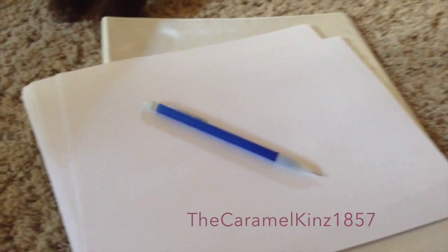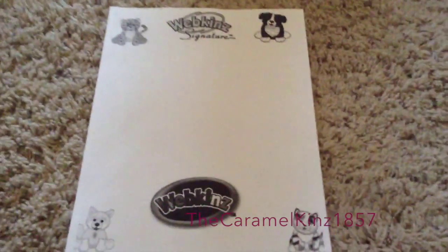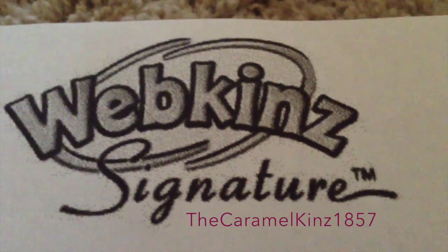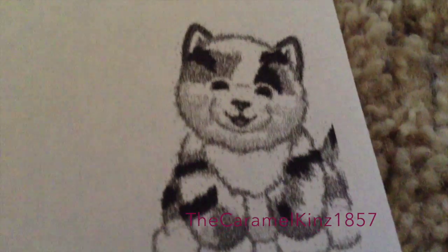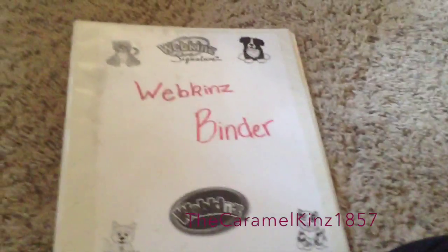First things first, you're gonna wanna make a title page, obviously. So what I'm gonna do is print out some pictures of Webkinz on this piece of paper and then write some stuff in the middle. I went ahead and got all fancy and printed something off. I have a cheetah in this corner, then the Webkinz signature logo, then a Bernese Mountain Dog — and no, I don't print in color — then an Arctic Fox, the regular Webkinz logo, and a Marble Cat. So yeah, this is going to be the front page. I put my front page in the binder, and now you can get started on the extra stuff that goes inside.